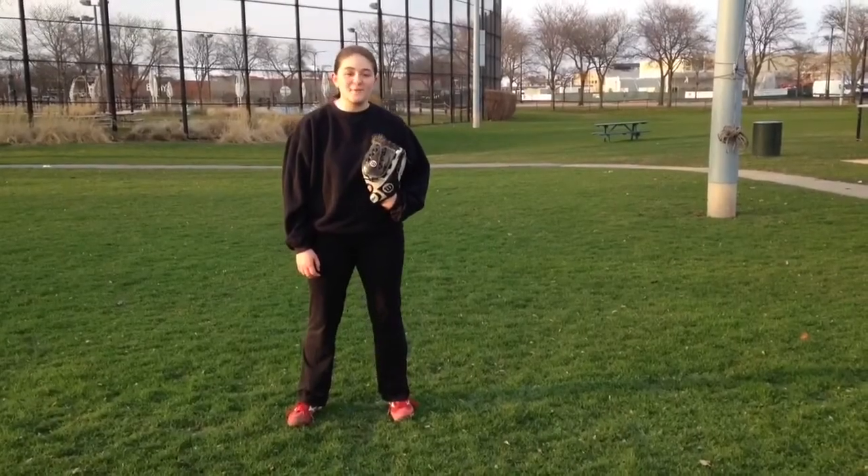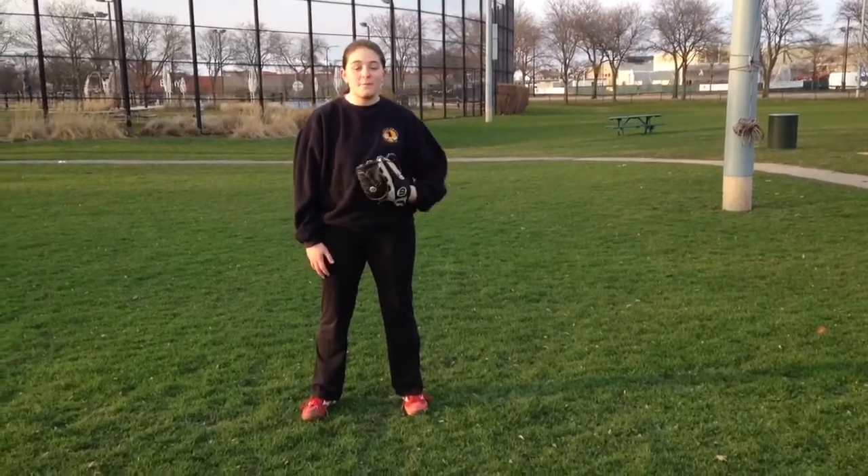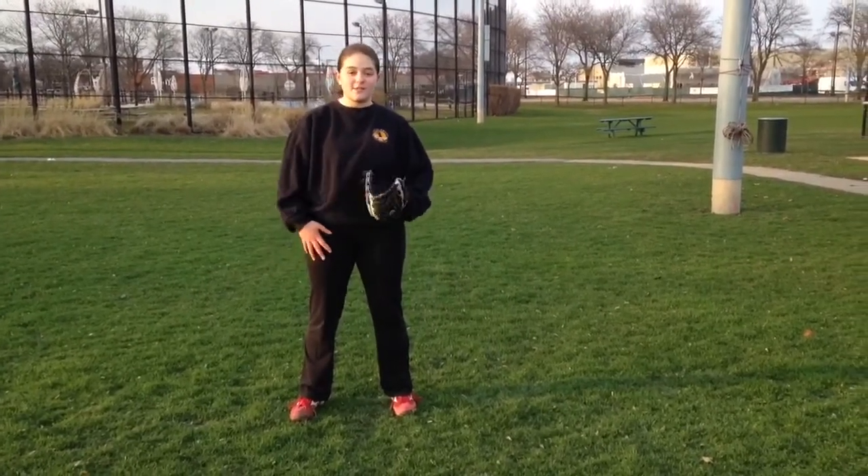Hi, this is Kira again. I hope you're all doing well. For any of you who are pitchers or who are interested in pitching, here's a drill for you.